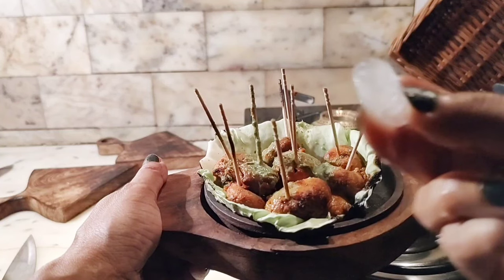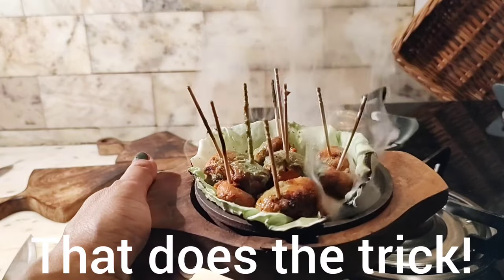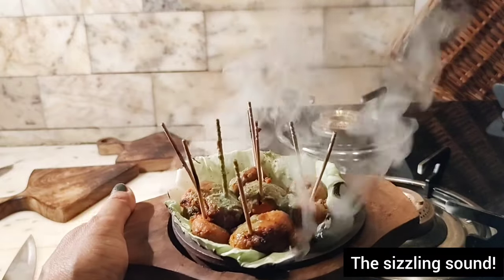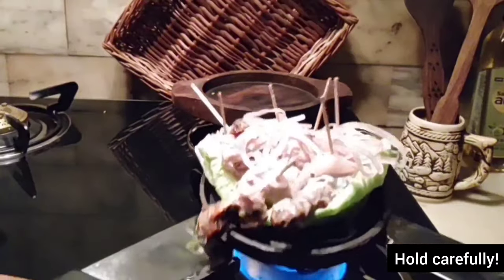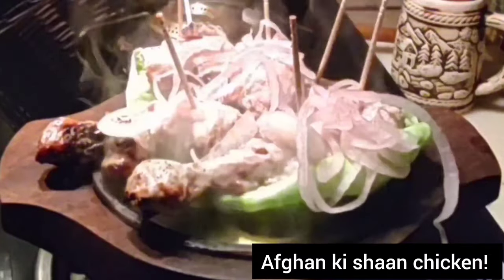The final step is to quickly slide one or two ice cubes on it. Hold it carefully while placing it on the wooden tray. The melting of ice on a heated iron plate creates that sizzling sound.